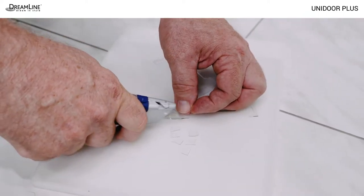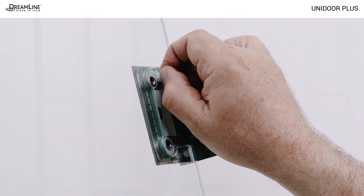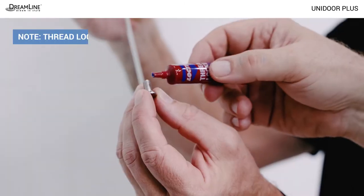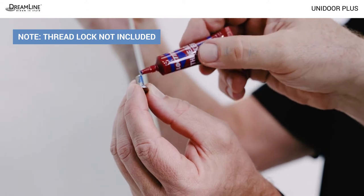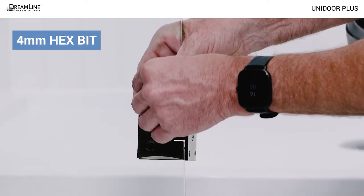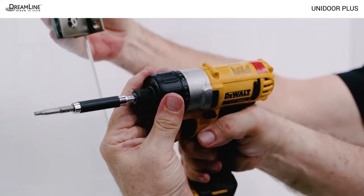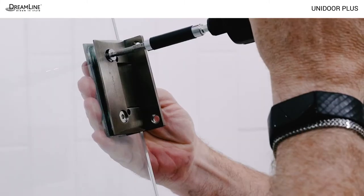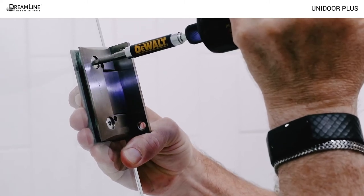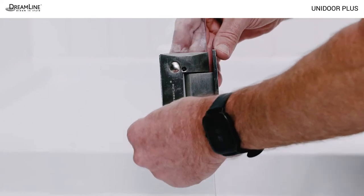To prevent glass slippage, cut quarter inch squares from the one millimeter gaskets and use them to fill any gaps between the hinge body and the glass cutout. Apply a medium strength thread lock, which is not included, to the hinge screws and secure them as tightly as possible using a screw gun and a four millimeter hex bit. Use medium to high torque. Don't worry about cracking or breaking the glass when tightening the hinges. Tempered glass can withstand more than 10,000 pounds of pressure applied to the face of the glass. Snap in the decorative caps on the hinge screws.